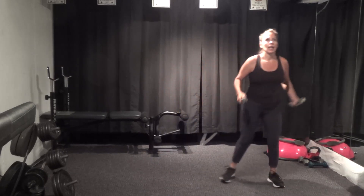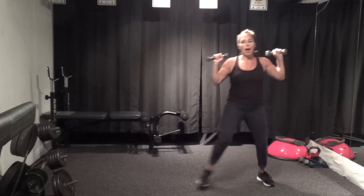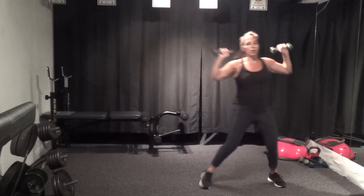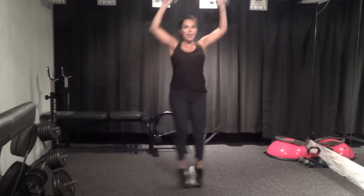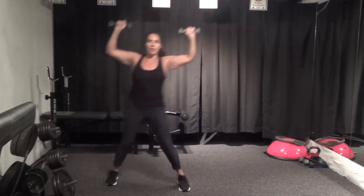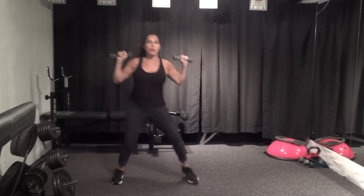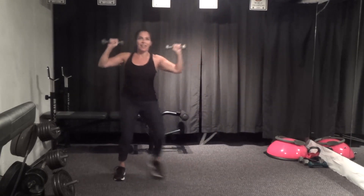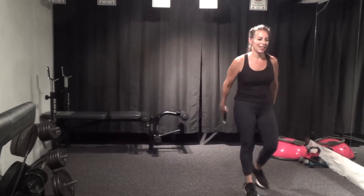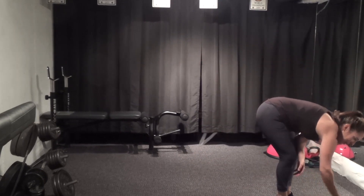Up and over — a little hop or a little skip, lateral movement side to side. Five seconds, one more time both ways, and back, and down. Set the weights down, get some water, catch your breath — we'll take it back to the mat.